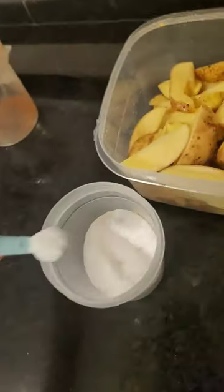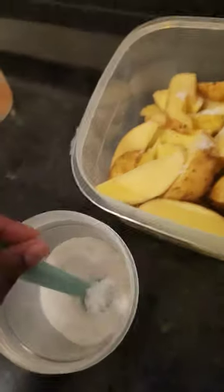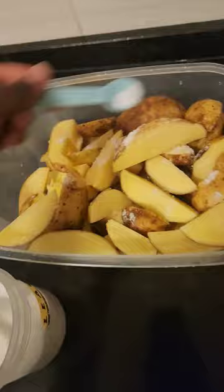So first, we're going to take the water and put some salt in it — as much as you can, basically according to you. I put a little more.